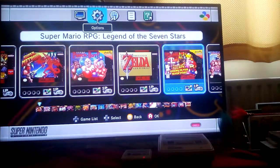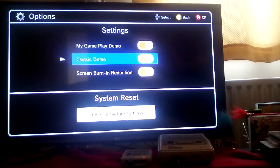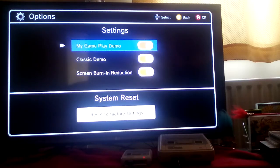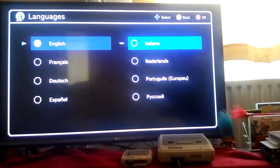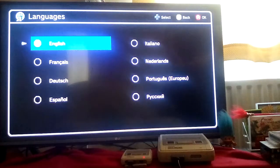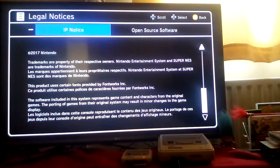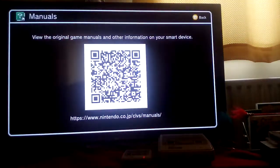You've also got options: gameplay demo, classic demo, screen burn-in reduction — I don't understand what all of that means, but I've shown it to you. There's a nice selection of languages. Legal notices — very important and very interesting. And manuals — you can view the original game manuals and other information on your smart device.